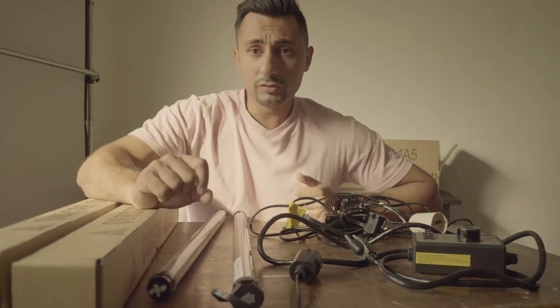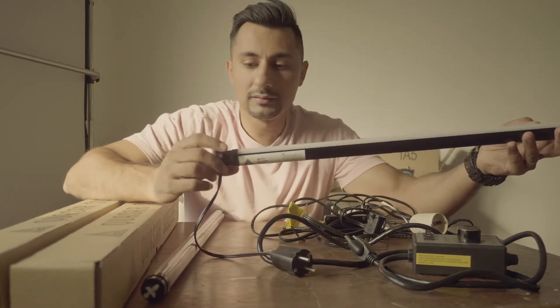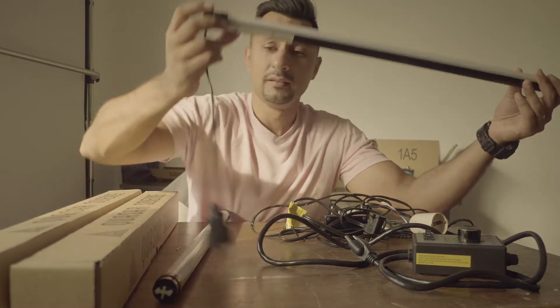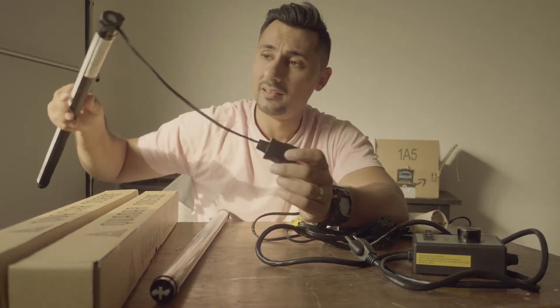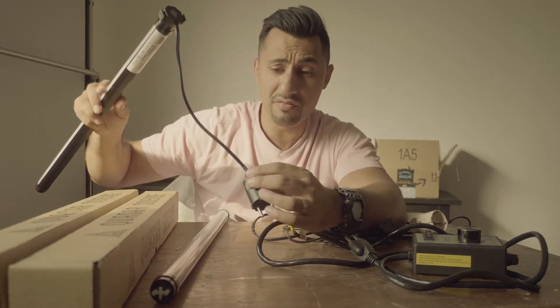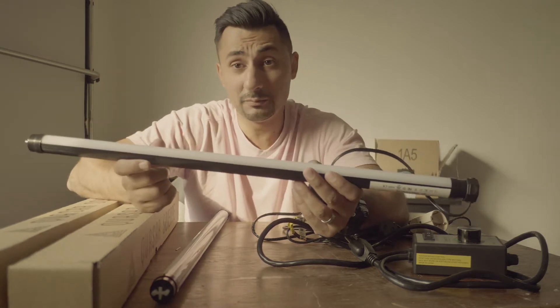Alright everyone, hope you're well. I just wanted to talk a little bit about these Quasar Science tubes. I've bought a few of these recently and now I'm looking at the best way to power them, because unfortunately when you get these, the actual length of the wire that you get is pretty pathetic. The price of these tubes is relatively inexpensive.